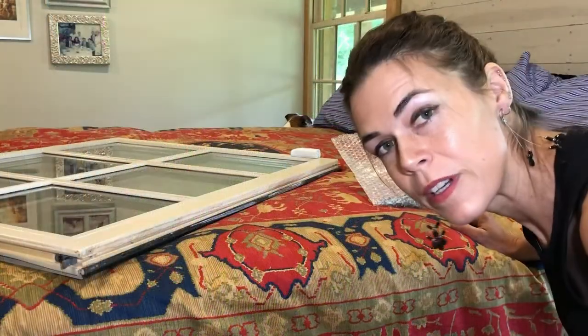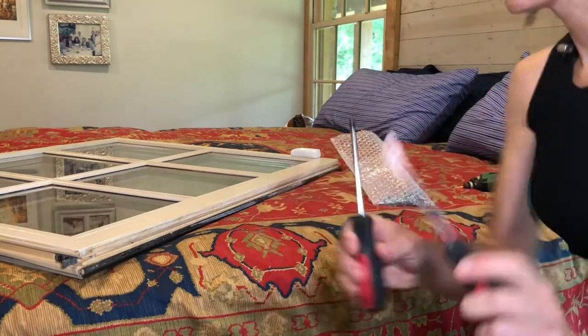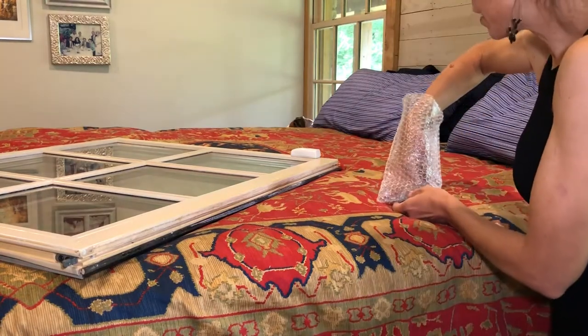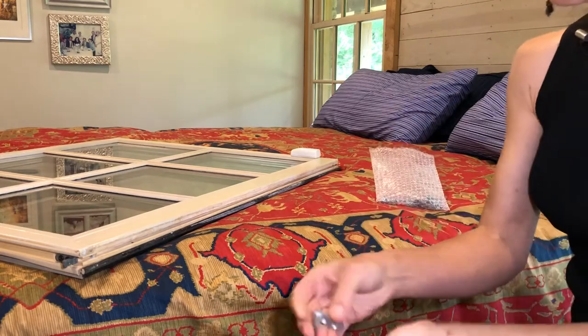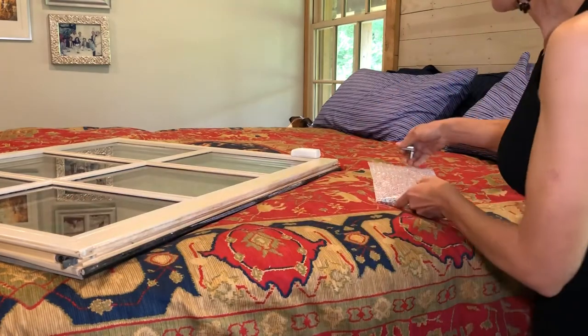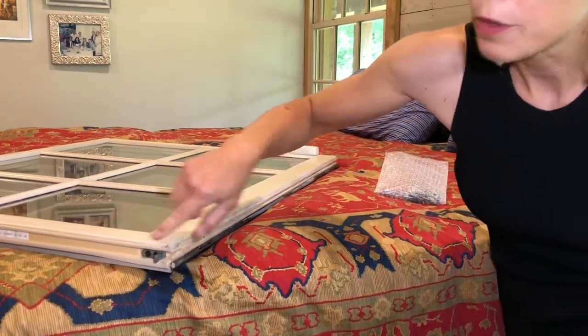Let's go over the things we're going to need today. We're going to need both types of screwdrivers. I'm going to use a drill power driver. You're going to need your replacement part, which in our case today is these very lovely tilt pins provided by Jeldwin. And then you're going to need, obviously, your window that you are fixing.